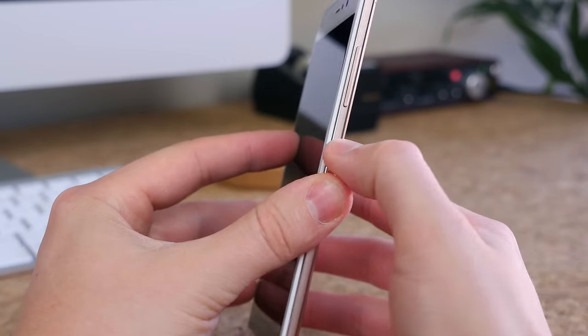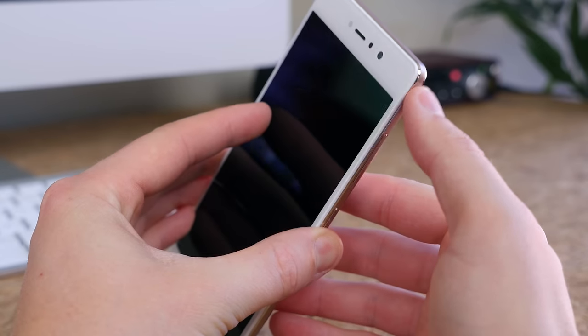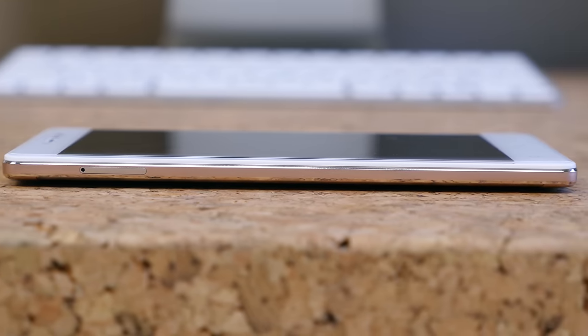As always guys, I'm BowHD from phonedog.com. I hope you enjoyed this video. Thank you for watching, and I will see you right back here in the next one.